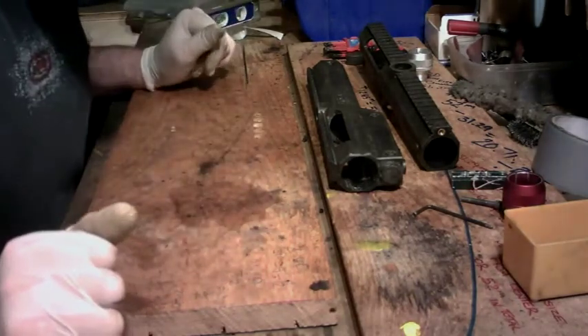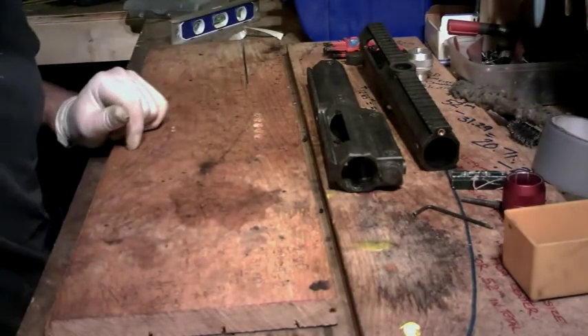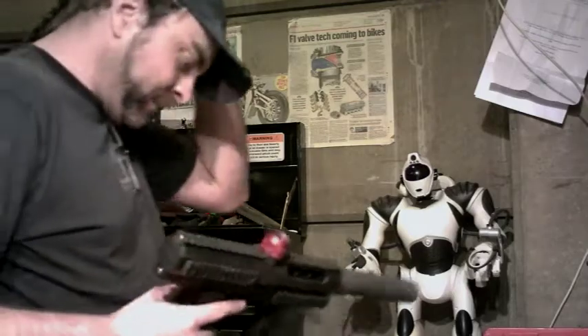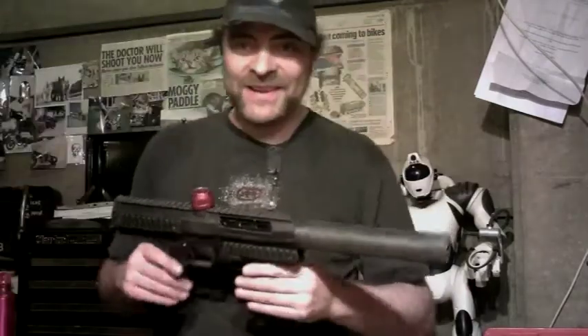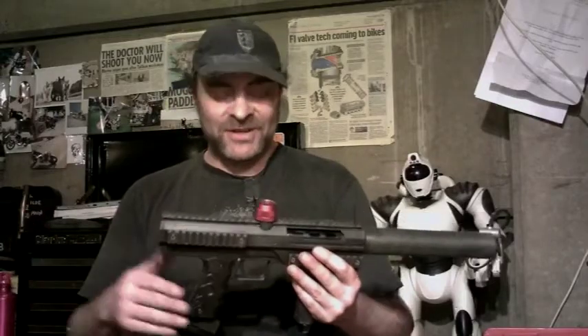That's everything for today. I'll give you our next heads-up when this is all together. So, last and final part — bit of a jump this one from what you saw last time, but I got so involved with it I didn't want to stop.